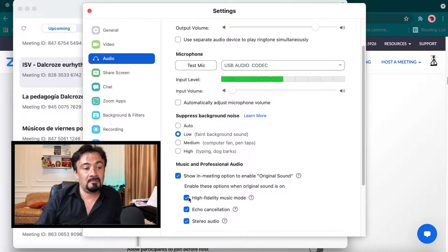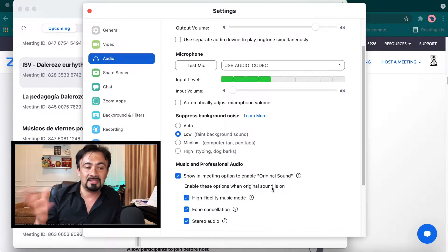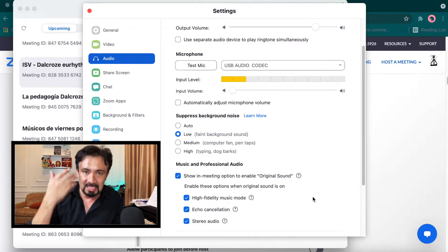I use high fidelity music mode because I play music from my instrument. There are other things I use like echo cancellation and stereo audio, but whenever you click on "Enable Original Sound" in the meeting, the echo cancellation gets knocked out, so you can hear everything including the echo. Once you have that ready, you're good to go.